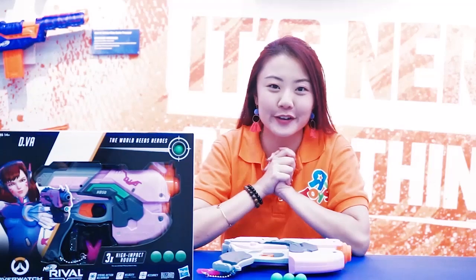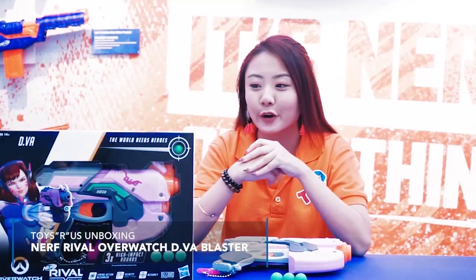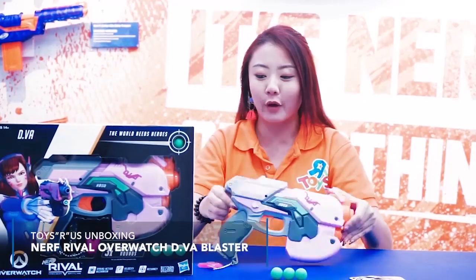Hello again! We're right here at Toys R Us and today we will be unboxing a brand new series from Nerf — the Overwatch D.Va Nerf Rival Blaster.